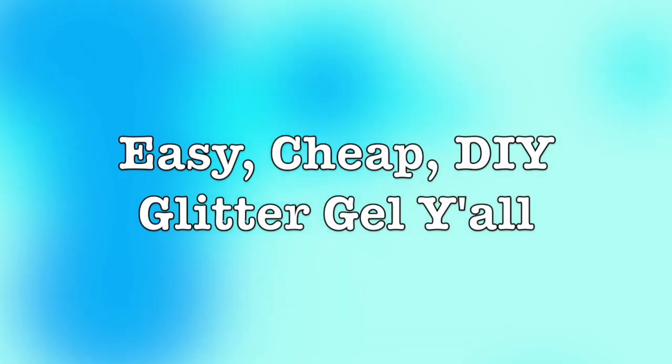Hi, I'm Michelle and welcome to Unicorn and Centaur. Today's video is the highly requested DIY glitter gel video. I'm gonna show you how to make your own glitter gel and show you how the DIY version stacks up against two commercial products.